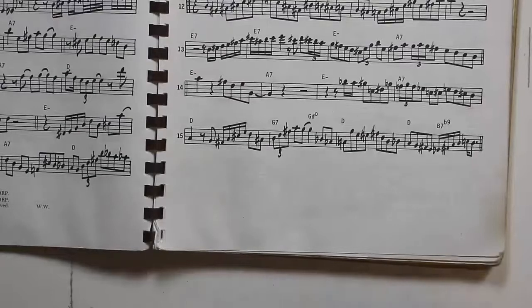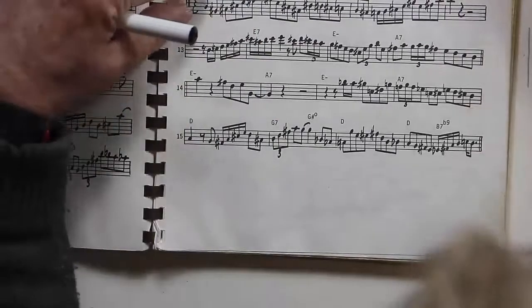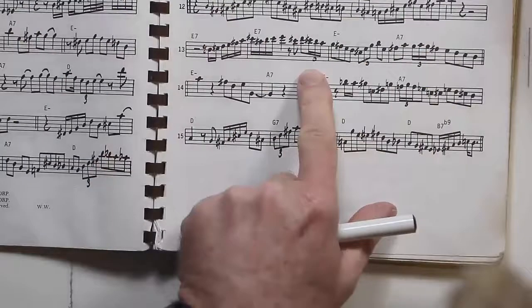Welcome back to Bebop Review. My name is Andy Shaw and we're going to look at this bit of Charlie Parker. This is from the Charlie Parker Omnibook — this is Scrapple from the Apple. We're just in the bridge section here.